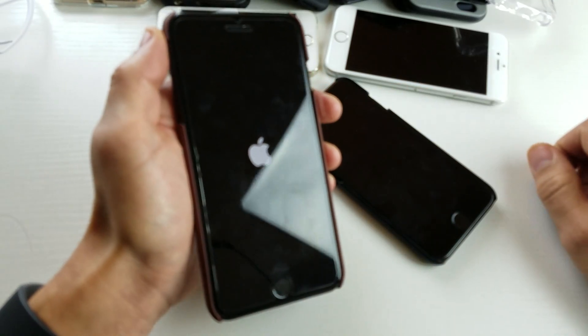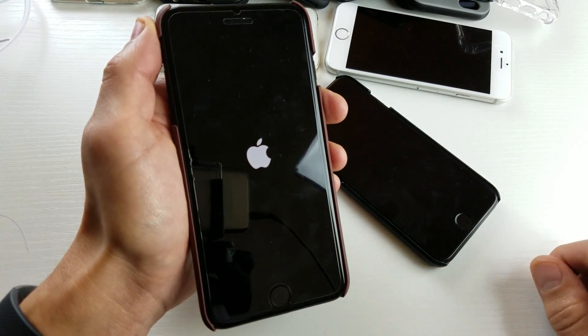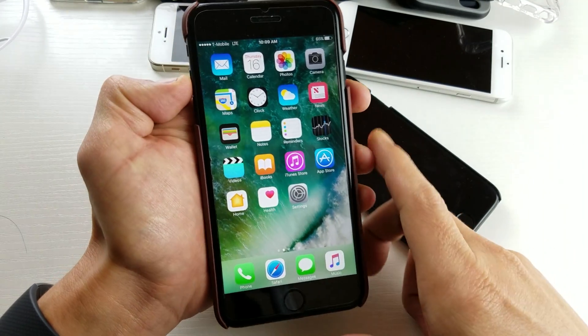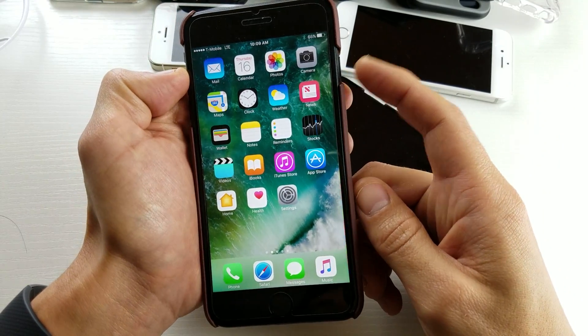However, if it's not working, we're going to go to option number two. Give me one second to let my phone boot back up. Alright, so my phone is back up now.